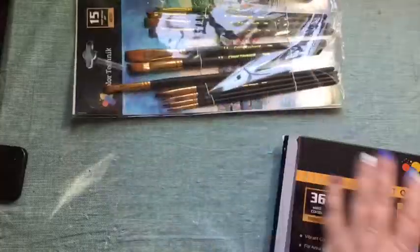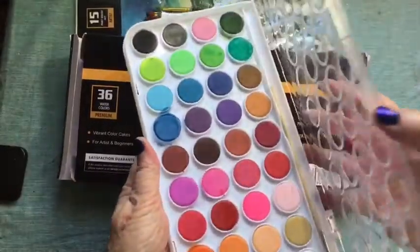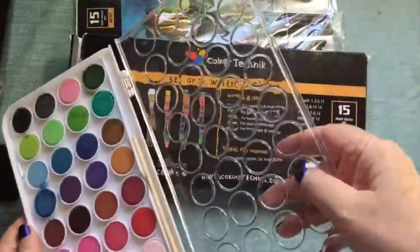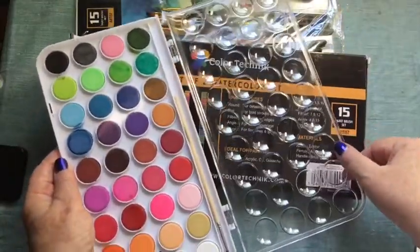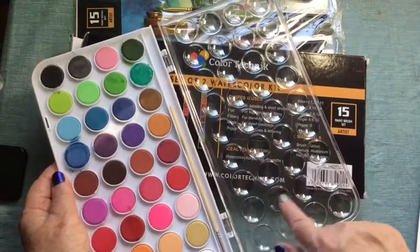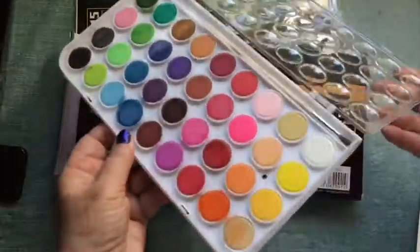These are the colors. I like what they did with the tray because there are your cakes of color, and then these wells — they're concave when you have it open. That way if you wanted to blend colors you could use these little wells to blend, or use them to dab off your brush while you're painting.